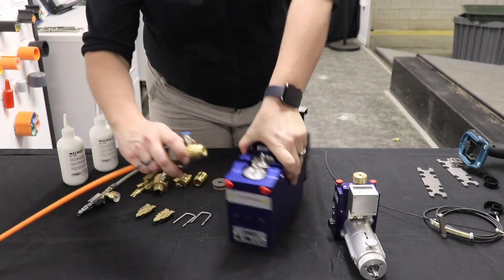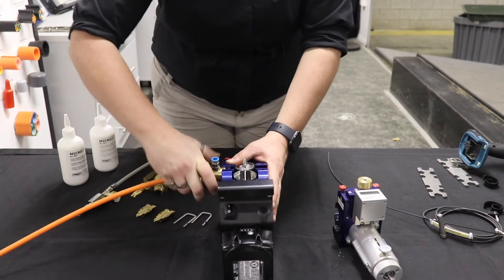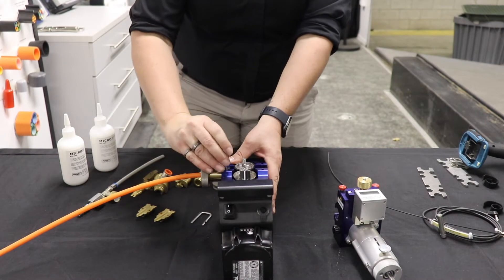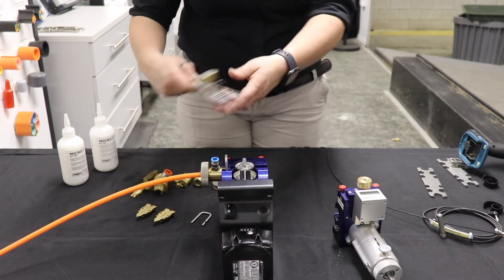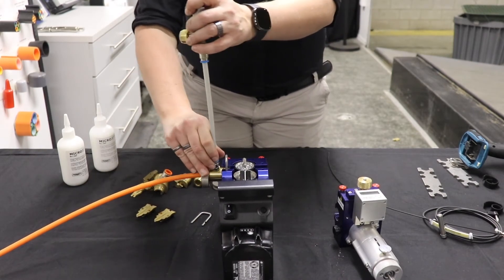Then you would insert it on this side, put the locking pin in, and we're good to go on this side. If you're going to use air, we have this accessory that comes in here and connects to your compressor on the other side.